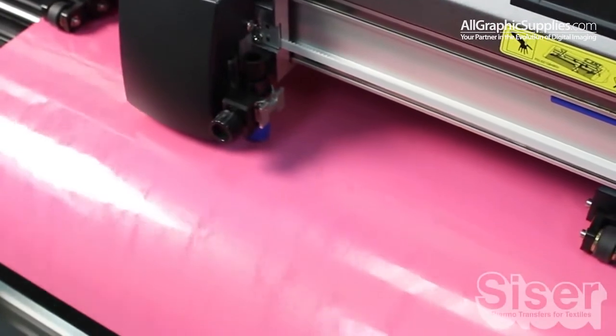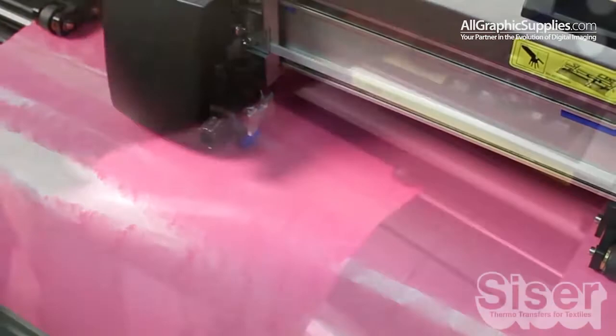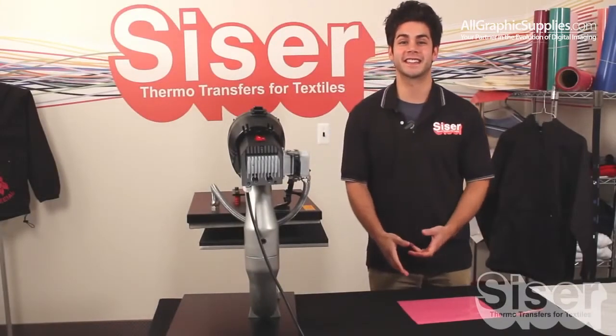Using your computerized vinyl cutter, perform a test cut. Make sure you're not cutting too deeply into the material, but once it's set, cut your design in reverse and trim it to a manageable size.